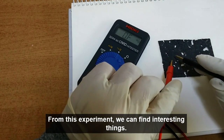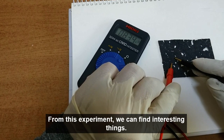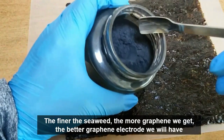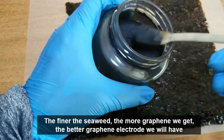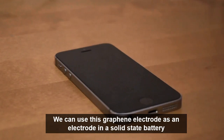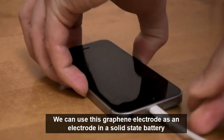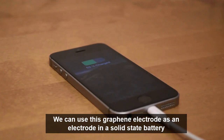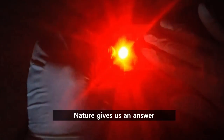From this experiment, we can find interesting things. The finer the seaweed, the more graphene we get, and the better graphene electrode we will have. We can use this graphene electrode as an electrode in a solid-state battery. And nature gives us an answer. Have a nice day!